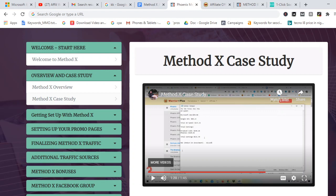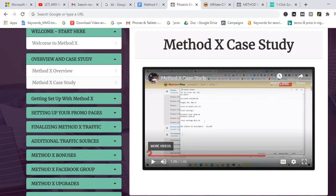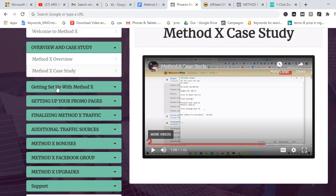That is the case study showing how they used the Method X formula to make commissions on Warrior Plus affiliate network. This demonstrates that Method X is actually working, and it's something that is going to work for you as well if you go through the training step by step and implement it. Once you do that, you're going to earn a lot of affiliate commissions.